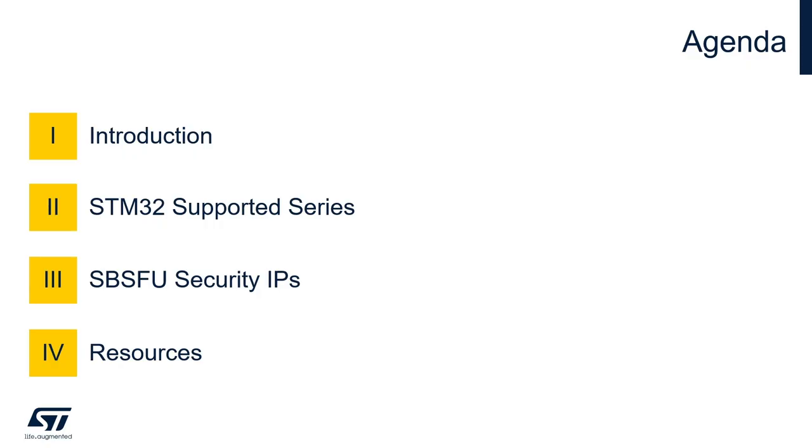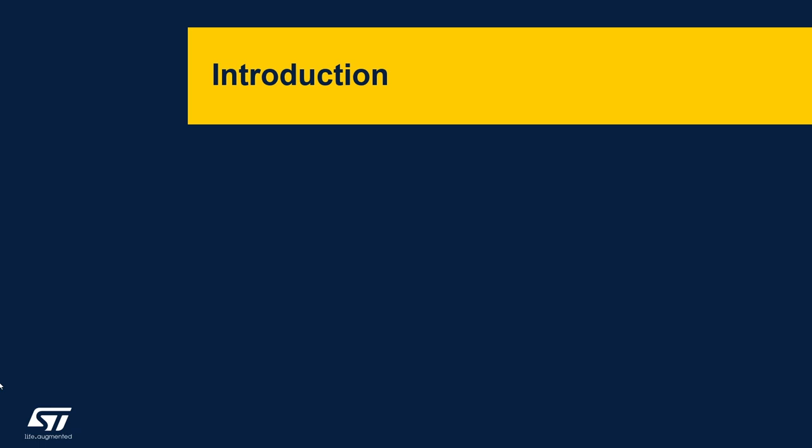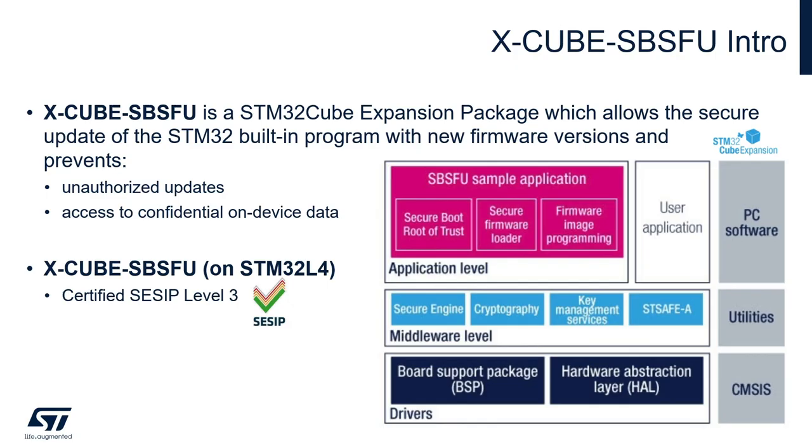We are going to see what this package is about, which STM32 families are supported, and which STM32 security IPs are involved in this package. The X-CUBE-SBSFU is a cube expansion firmware package which implements a root of trust and securely updates a new firmware version on your device.